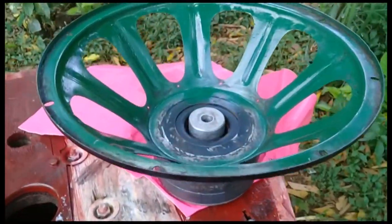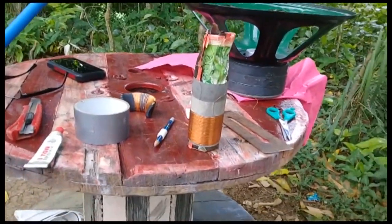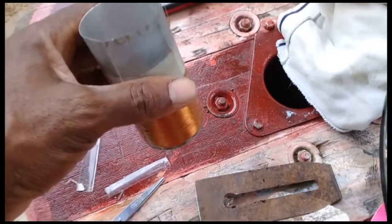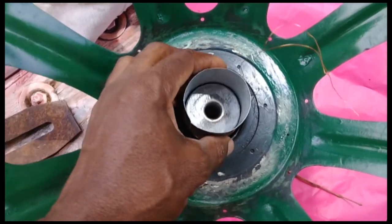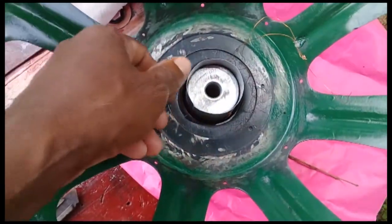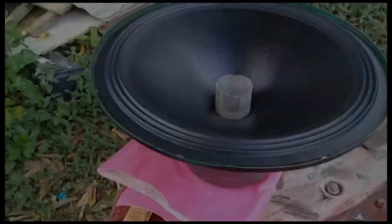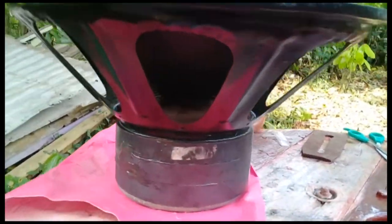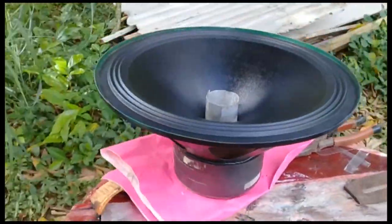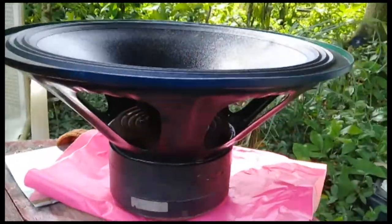After drying, pull it off and try it inside the speaker to make sure it fits. The coil fits — ready to go. Here's a preview with the cone on, just to show you how it looks. Looks nice!